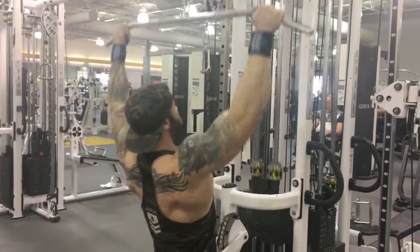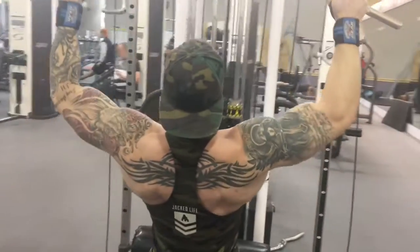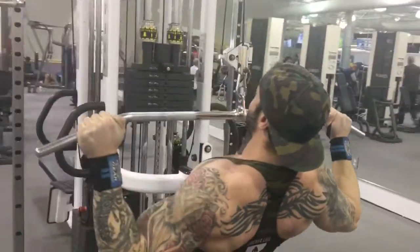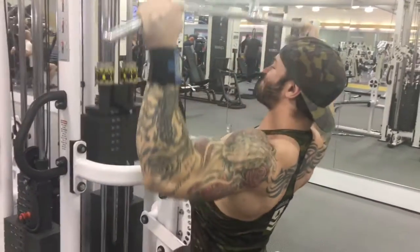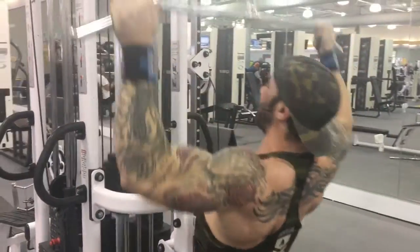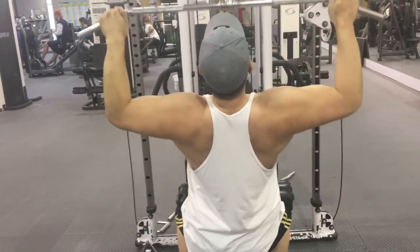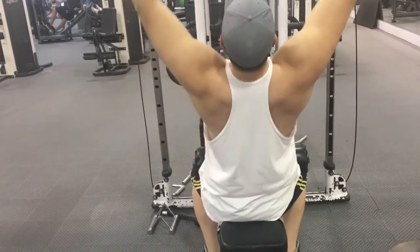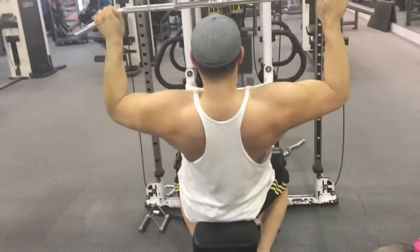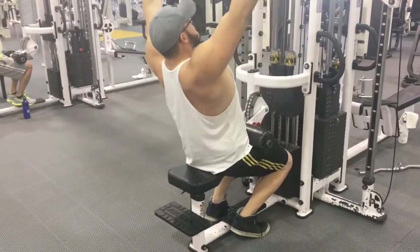Then we jumped onto some pull-downs. What we had to focus on here was not locking the arms out and just engaging the lats and back. Also something I'd never done before: keeping our wrists cocked — double overhand, thumb on the outside, keeping the forearms flexed. Little things like that make the exercise that much harder. Elbows all the way out to the sides, in a straight line. Three to four second negatives, pulling all the way down to about four inches above the chest. Pauses. This workout really kicked my ass.